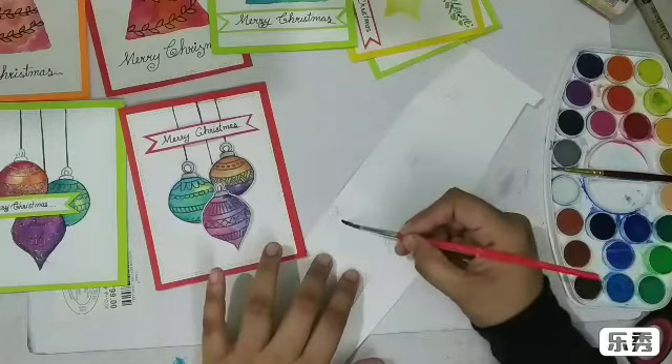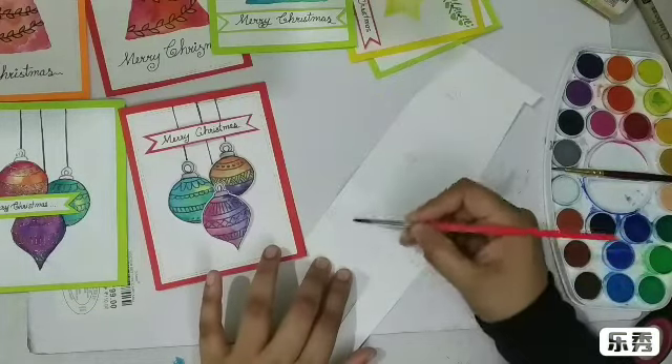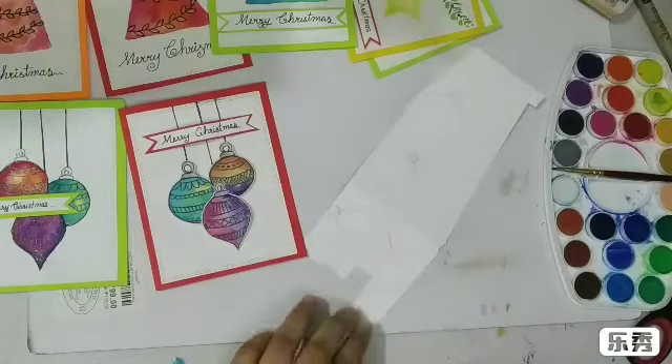The technique is the same — I'm just putting some clear water on this shape, coating it with clear water. Now I'm thinking about which colors to use, and I think I'm going to go with red and orange.